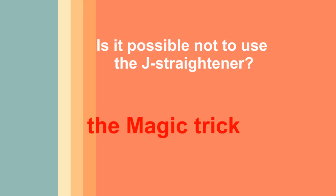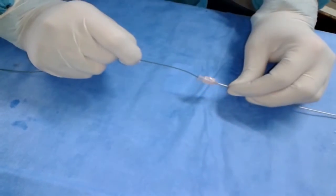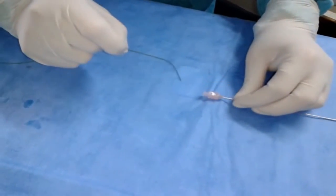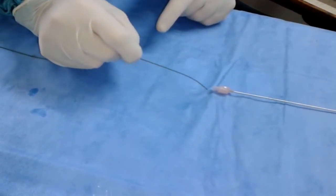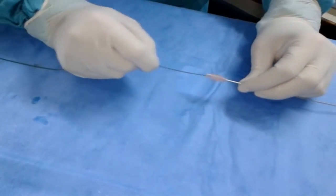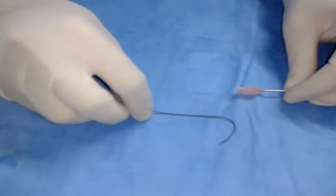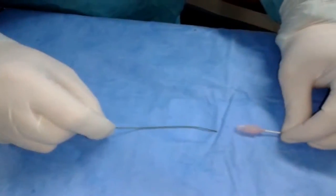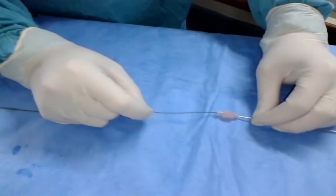Can it be straightened without any device and with only one hand? How to do it?